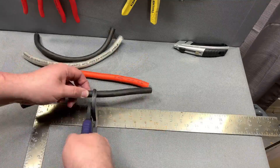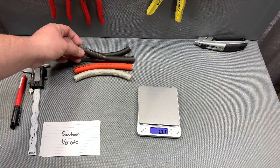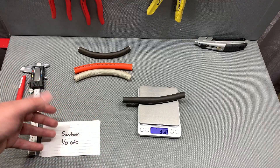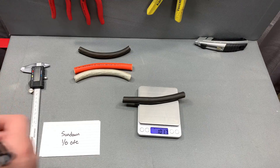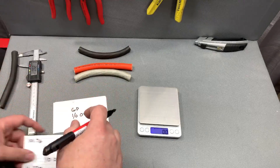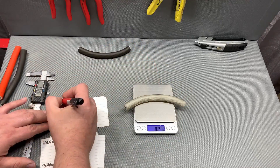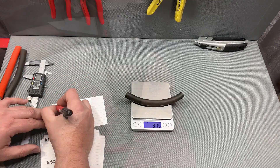Here's what we're going to do: weigh each six-inch cable with the jacket on to get a total weight, and measure the outside diameter so we can see how thick it is. After that we'll strip them all back, measure how thick the jacket itself is, and how much copper is in there by itself. Results: Sundown — 101 grams, 16.27mm. GP — 101.4 grams, 15.98mm. Full Tilt — 104.3 grams, 16.87mm. New Concepts — 97.5 grams, 16.23mm.